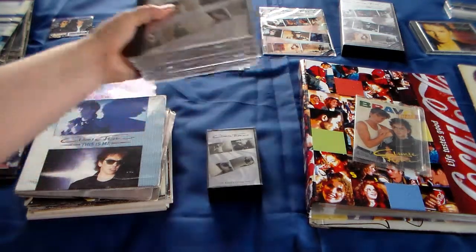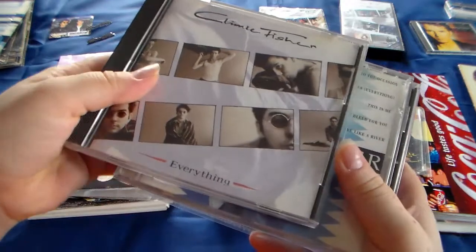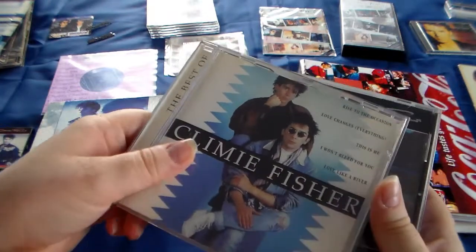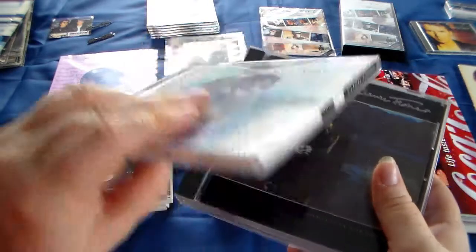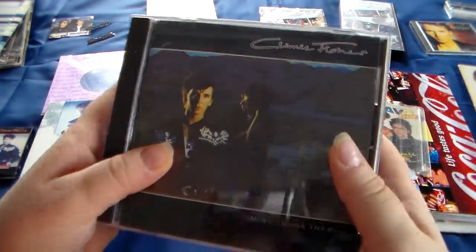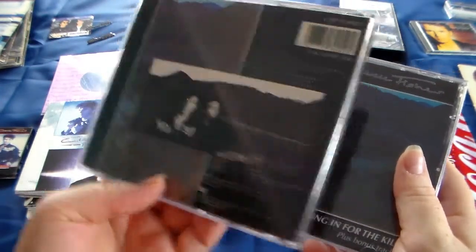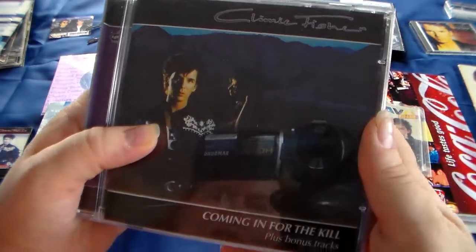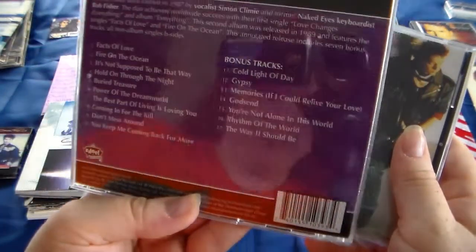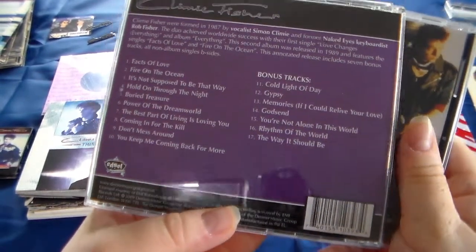Then we're going to the CDs. Of course the most famous album, Climie Fisher 'Everything.' Then I have the Best of Climie Fisher, which has all the hits of course. Coming in for the Kill, the normal version. And then I have this one: Coming in for the Kill plus bonus tracks. Also very glad I found this one because the bonus tracks are so good. As you can see it has bonus tracks - it's not the normal one. And this one is also a bit hard to find.